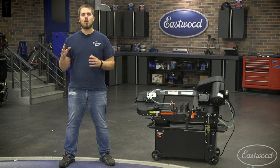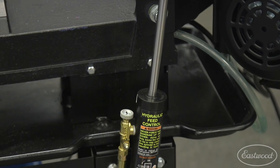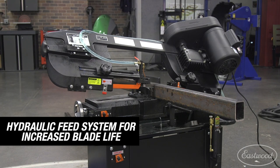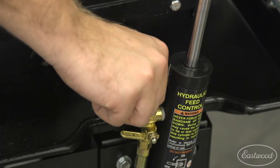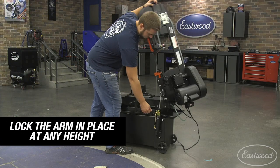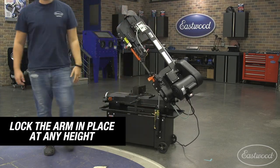To make sure you get a precise and quality cut every time, we've installed a hydraulic feed system. Depending on the type and size of material, you can adjust how quickly the arm of the unit drops. Simply turn the knob to add or remove cutting pressure. When you need to lock the arm in place, simply twist the handle on the feed tube and it stops it from dropping.